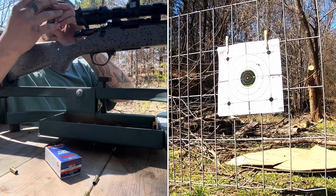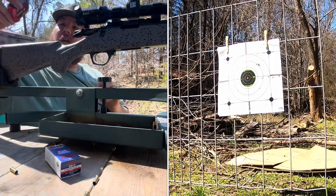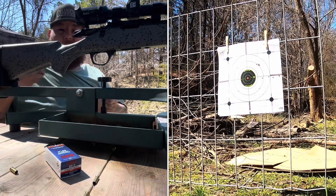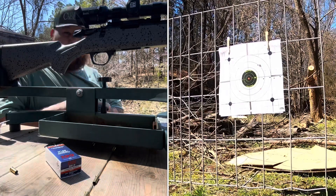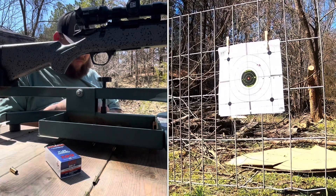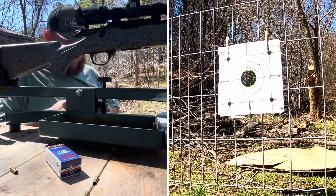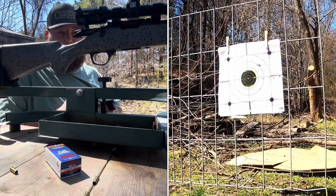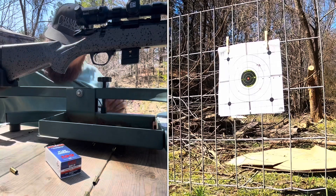Next we have American Eagle suppressor ammo. I'm going to shoot 10 rounds of it. Sorry, it's taking a second — I have to load my magazine up. I don't really know how to edit a video, so if I can figure it out I'll speed this process up, but I've never tried to edit a YouTube video. This will pretty much be my first YouTube video — I have a small one reviewing some headphones I bought off DHgate, they're clones of the Apple AirPods, about 23 bucks. All right, we've got this loaded up.